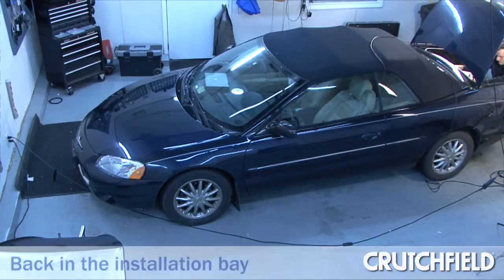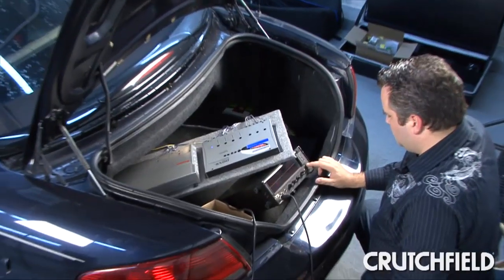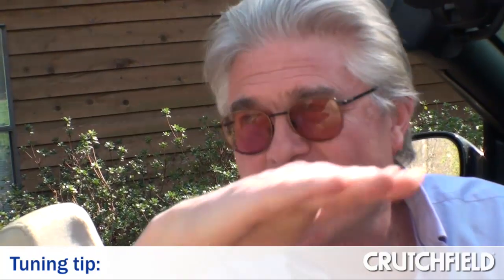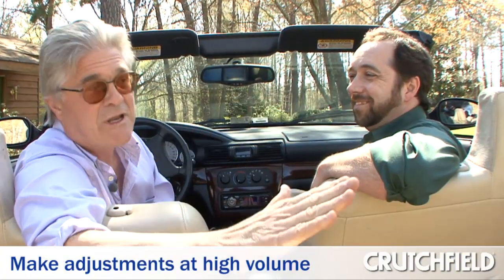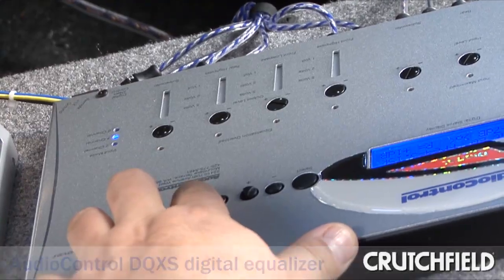My buddy Jeff came out to take a look. He said, man, you've got a great system here, and it's time to really tweak and calibrate the system properly — and take advantage of that digital equalizer back there. The first thing that he did that I would never have thought of was he cranked the system up to crisis level. All the speakers were distorting, the subs were bottoming out. And he went back in the trunk and started trimming out frequencies until all the speakers were running cleanly at that volume level. And then when you drop it back down, the system's just coasting. And that was just working with the crossovers.